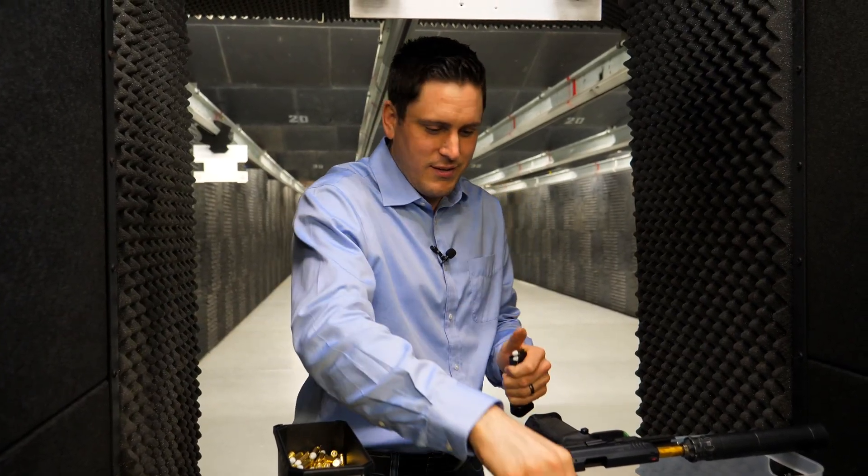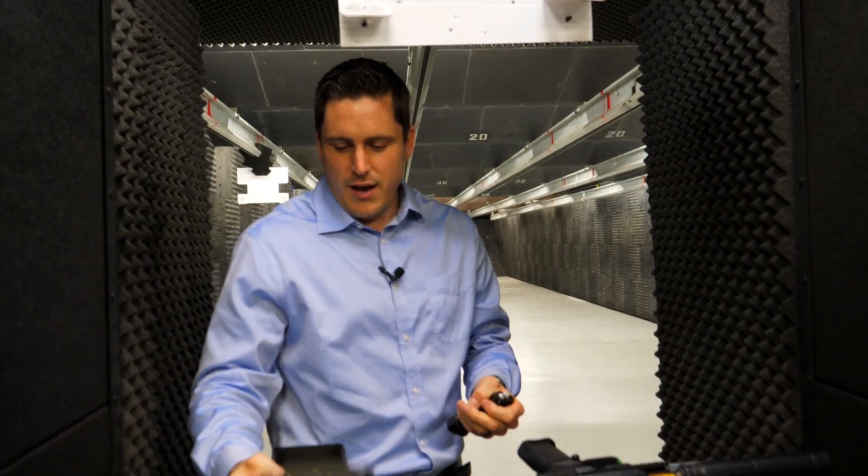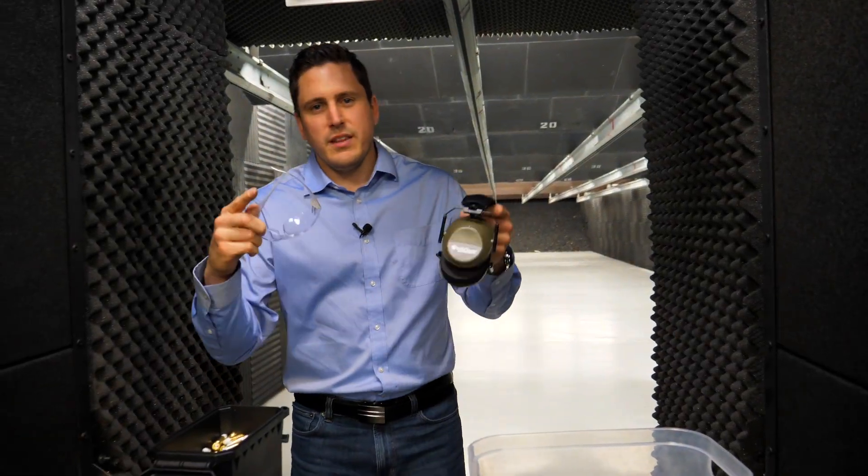Check it out — just wait until the end here, it won't take very long. Definitely leave us a comment, subscribe, and like, because this is how we come up with these videos — people ask us different things. Okay, we're going to get some eyes and ears on and let's go downrange. Come on down this way.